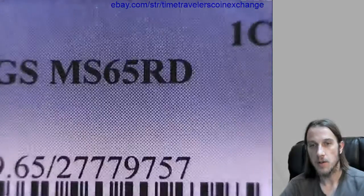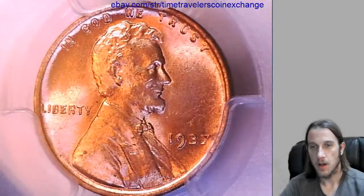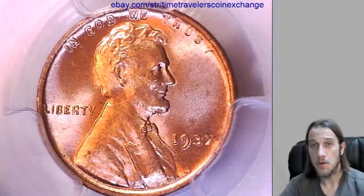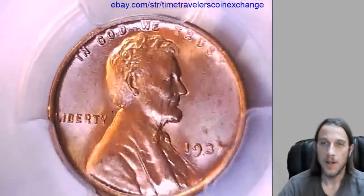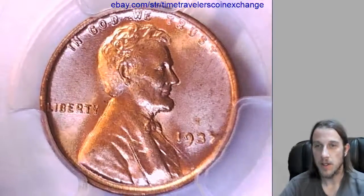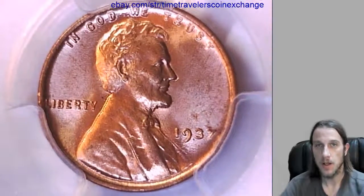If you use mine as a template it should be pretty quick. Don't forget to use your own photos as well, because it should represent your coin, not mine. Thank you everyone for watching — subscribe or thumbs up if you like the videos and I'll keep making more.